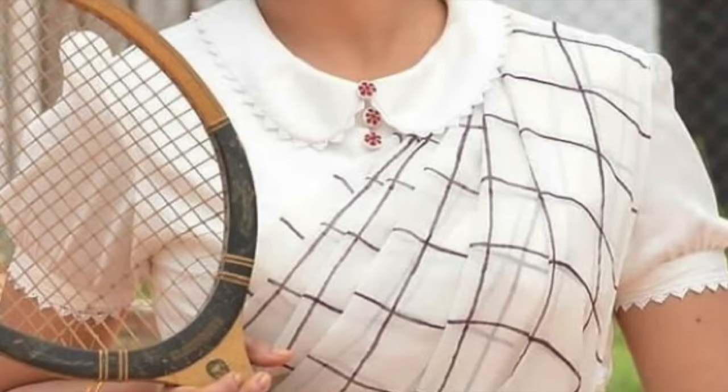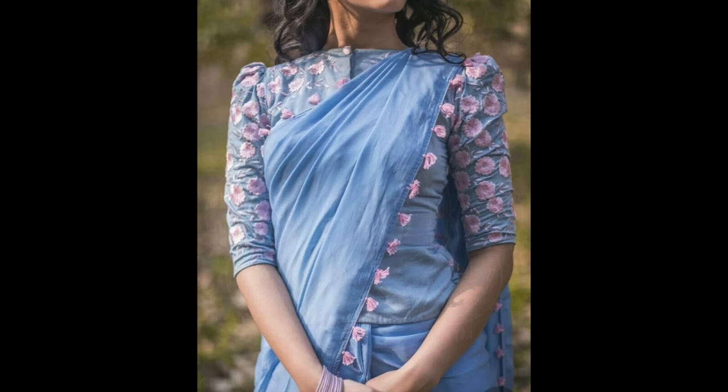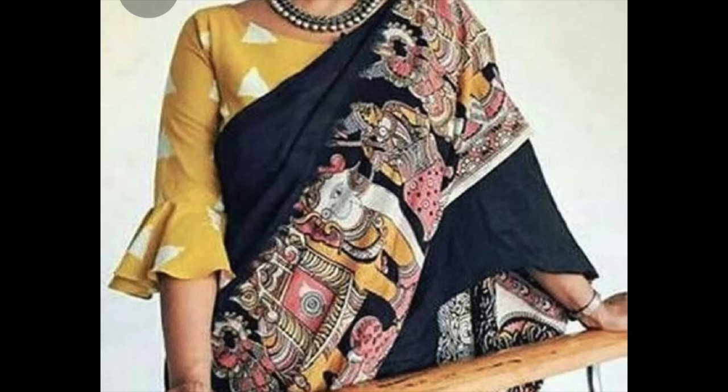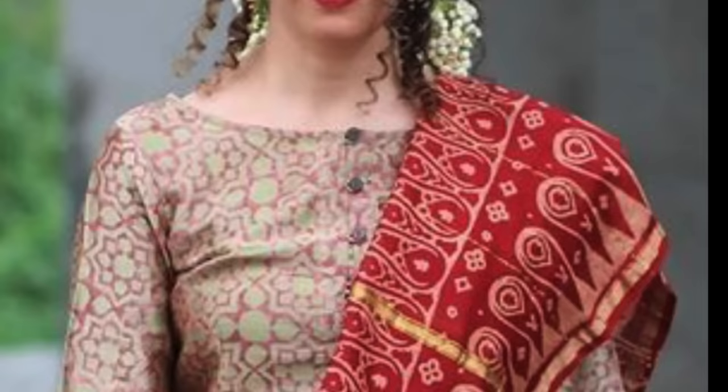There is a peter pan collar here, and in the puff sleeves, lace is used, which increases the blouse's beauty. This is also looking very elegant. The blouse will shape a lot. You can use a lot of small pleats for a comb look, and this is also looking very cute.